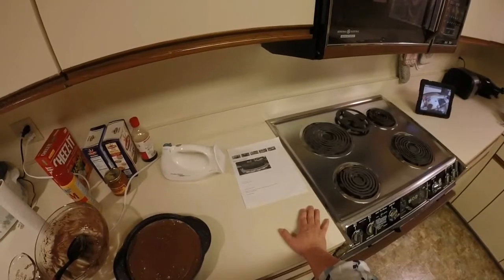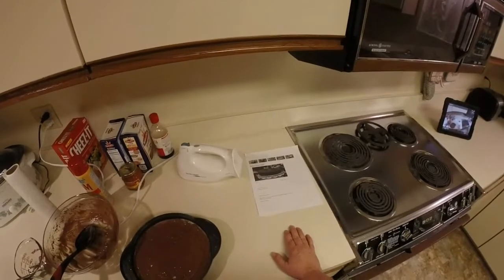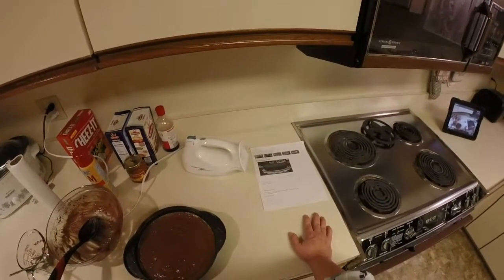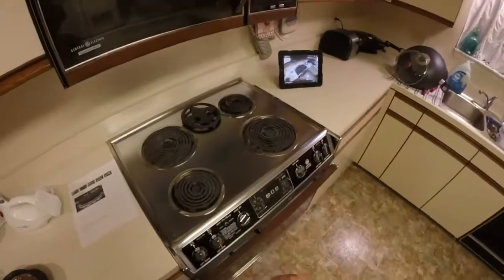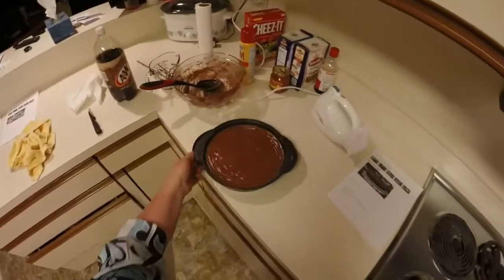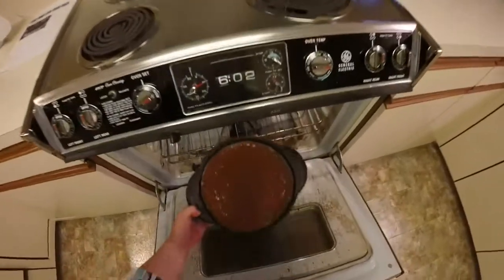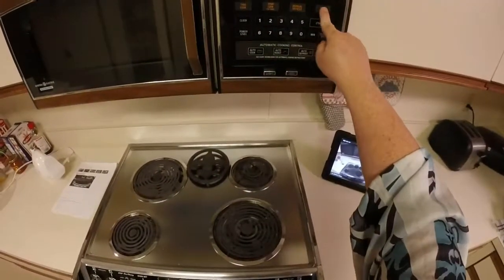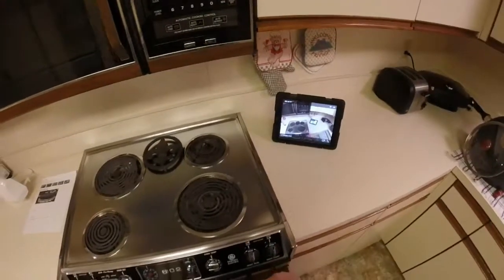About five to ten minutes before it's supposed to be done, look at it and see what it looks like. A cake that is done will spring back when you touch the top. You can also test it with a toothpick — I'll show you how we do that in just a little bit. My oven is ready now so I'll go ahead and put it in. It said 35 minutes but I'm going to set the timer for 30 minutes just to double-check.